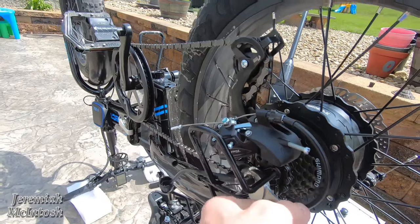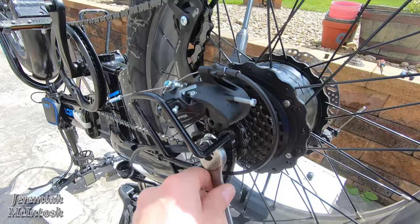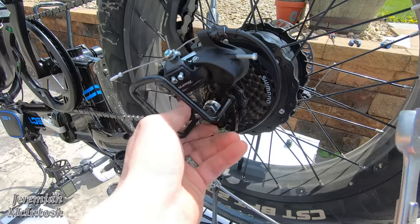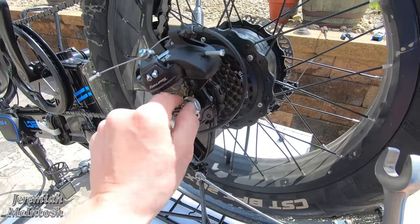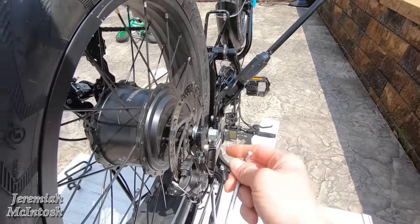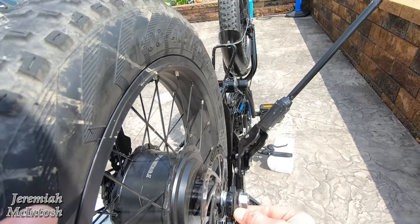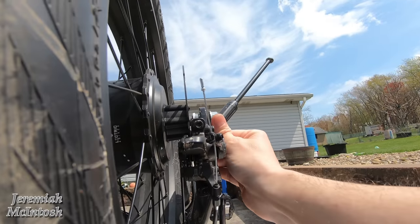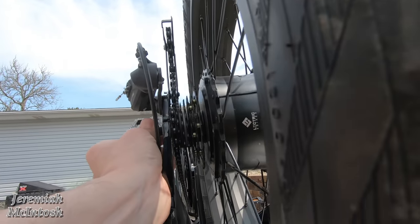The axle bolts are pretty tight. Pay close attention to the way your shims are positioned on the axle. Once you get one side loose, you can take the protection bracket off — it just slides right over the bolt. Then take your 5 millimeter Allen wrench and remove the bolt that keeps your axle from coming out of the frame. After that, push the axle up out of the frame with your thumbs — it came out no problem.